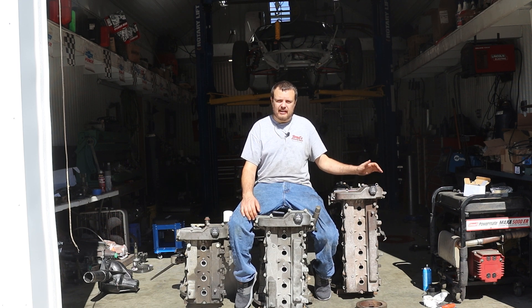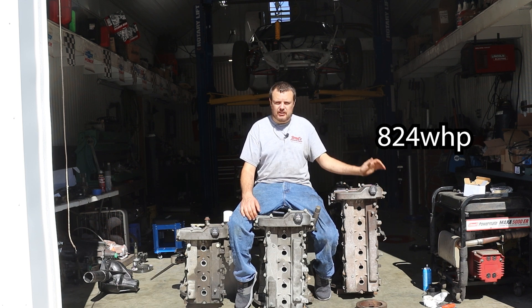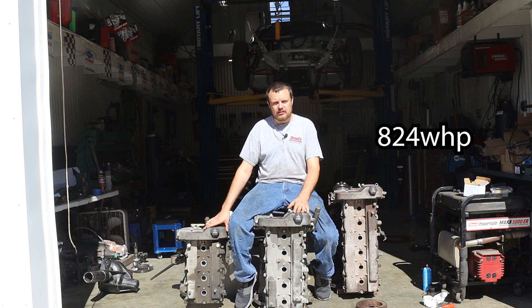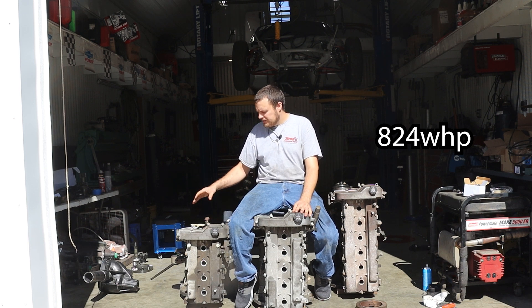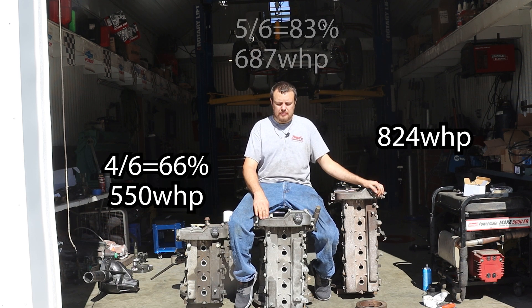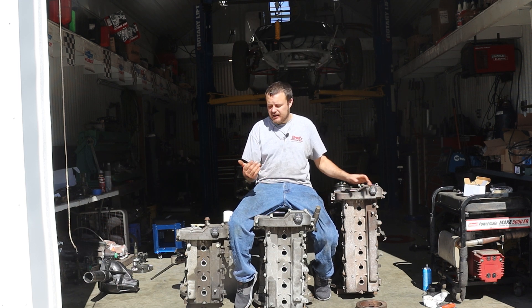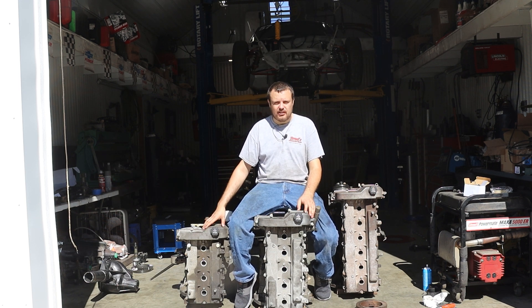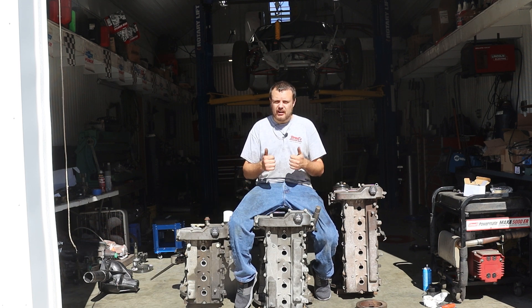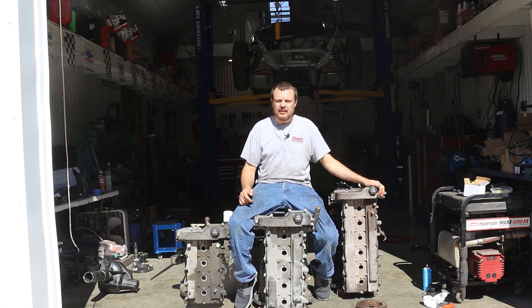With the 4200, we have taken a stock bottom end to 824 wheel horsepower with a bunch of boost, and you should see similar capability with the 4 and 5 — but obviously about 66% of the capability with the 4, and about 83% with the 5-cylinder, just due to the fact that they have less rods to share the load. Let's start at the top and move our way down and show you guys the differences between these three fantastic platforms.